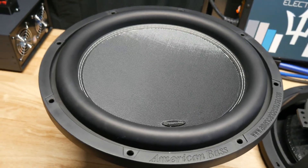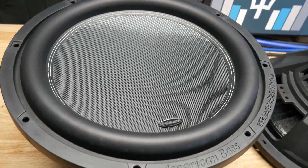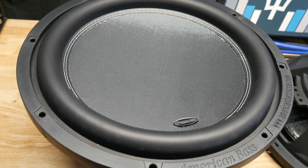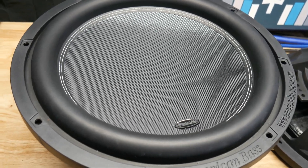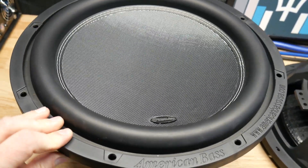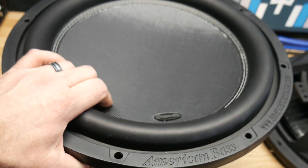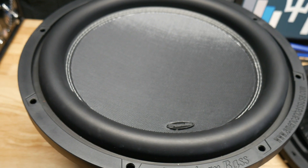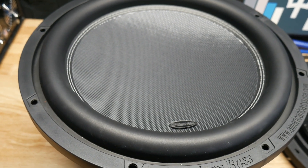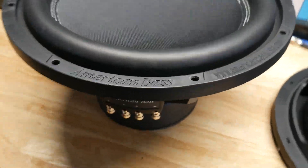What's up guys, we're back today and this is the last 15 in the series of the Subwoofer Shootout for around $200 price range. This is the American Bass XR and we got two of these here — the dual 4 ohm versions. If you haven't watched the last two videos, I did the Audio Legion Maximus, the Soundstream T5, and the Hyphonics BRW15 — check those out. This is the last one in the series.